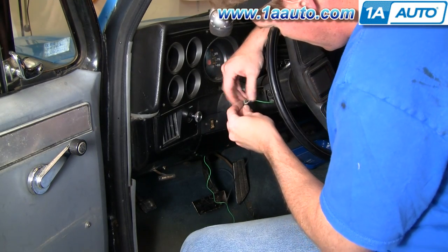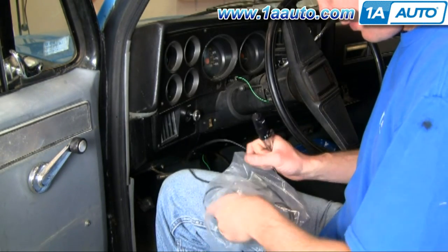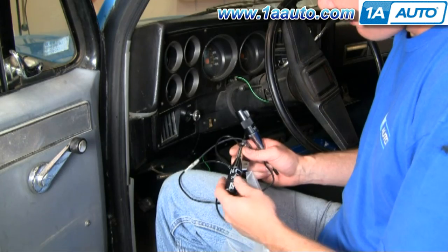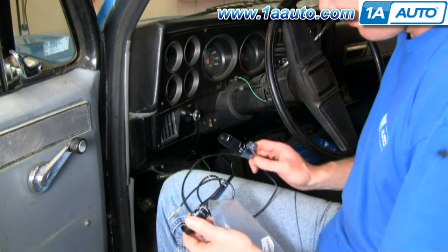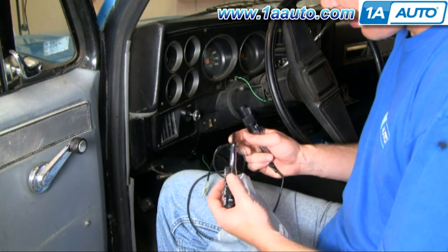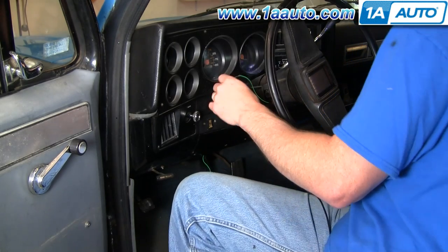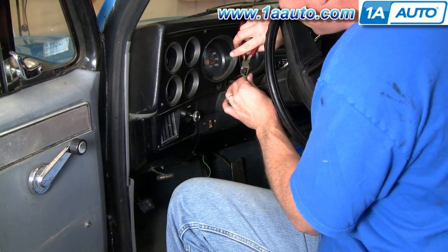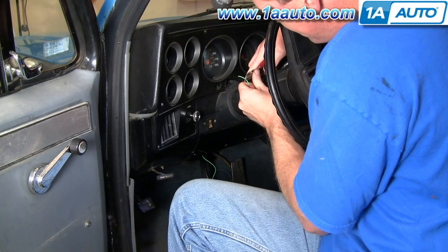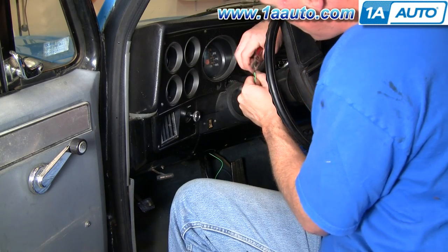Now you can unhook your wire. Here's my new one from 1A Auto — you can see it's all the same. Many times the reason you want to replace these is just because the graphics on the new one are so much nicer and brighter. Generally, sometimes this piece here will break off. So to reinstall, I'm going to take my wire and use string, re-strip it, and do a nice new string. That way I know nothing will happen — it won't break.